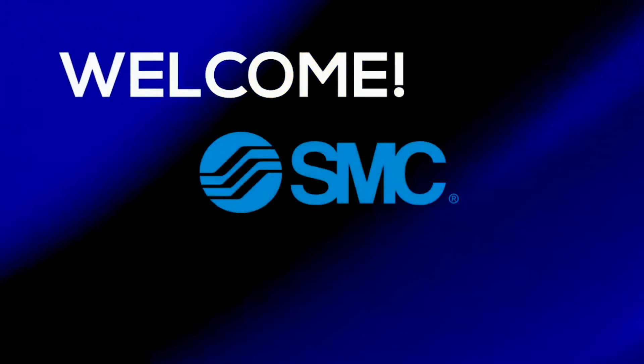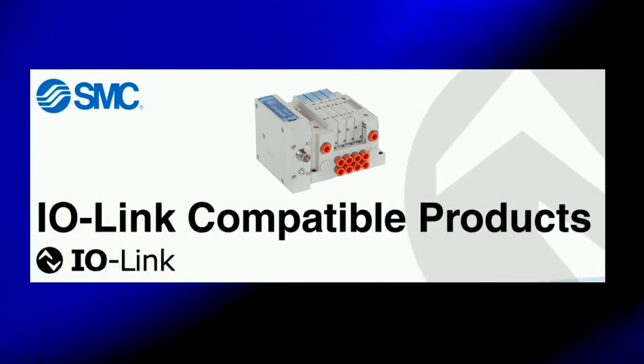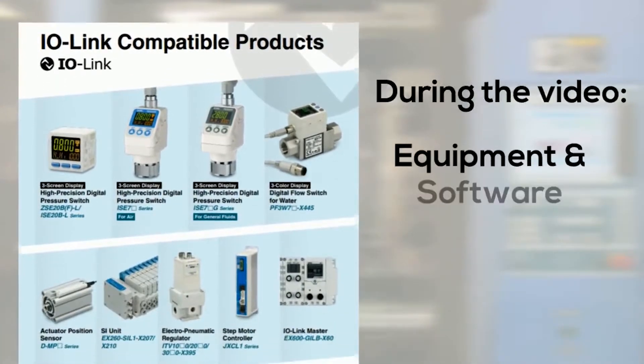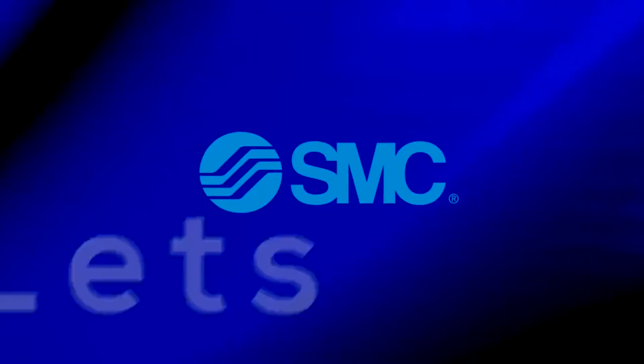Welcome to another SMC technical training video. In this video we will show you how to hook up an IO-Link EX-260 serial interface with the PLC of your choosing. During the video we will show you the equipment configuration and the steps required to complete them. In the end we will turn the power on to make sure that everything works. Let's get started.